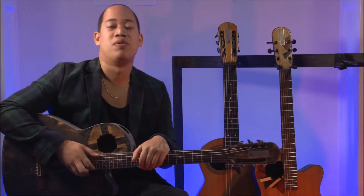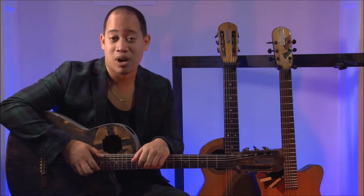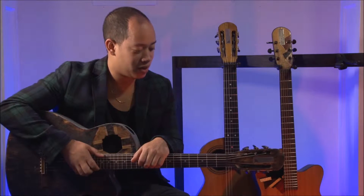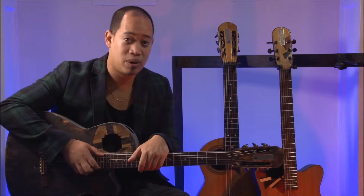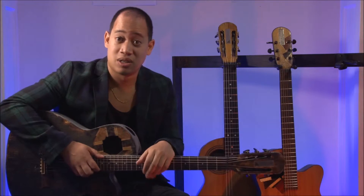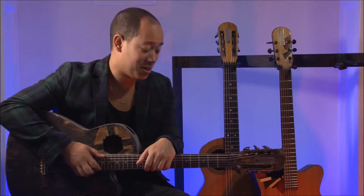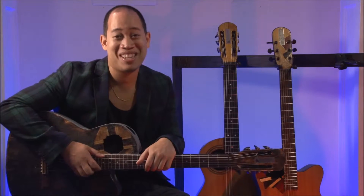I don't know the name of the model, but try one and it will surprise you. Because when I heard what material it was made of, I was surprised that it sounded like this. It sounded better than my nylon string I bought in Barcelona. So that's a good one.